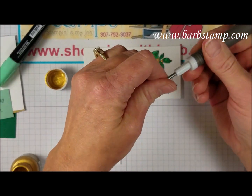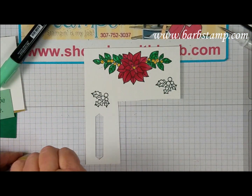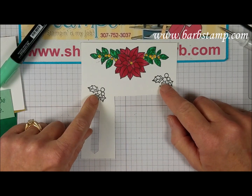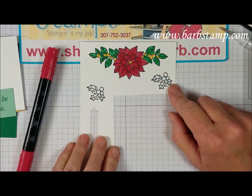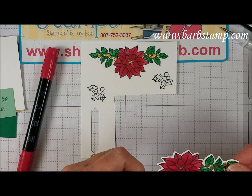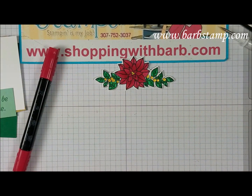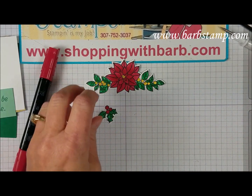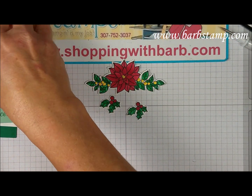Set that aside to dry. The two small accent pieces I colored the same way - holly berries with Cherry Cobbler markers and leaves the same way as the large piece. Then you take everything to the Big Shot and die cut it after it's all dry. I've already done that, so it's dry and I don't have to worry about the gold smearing. Here are the other little pieces that are going to go on the card.